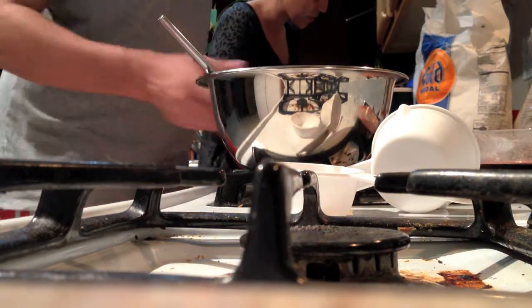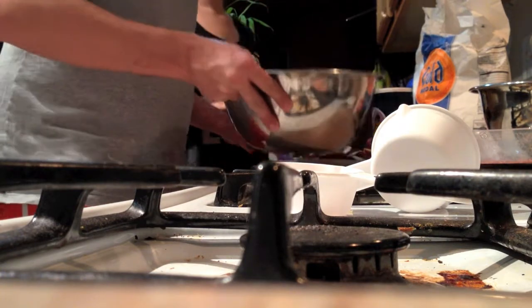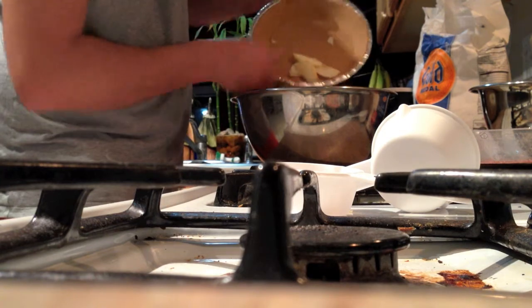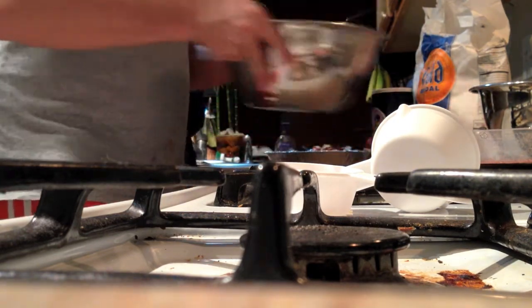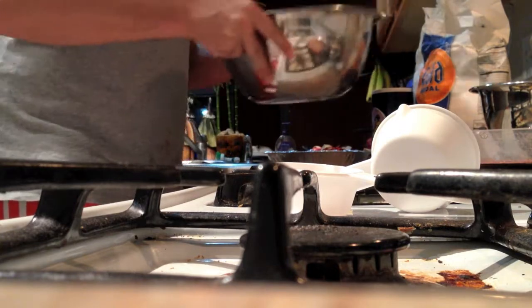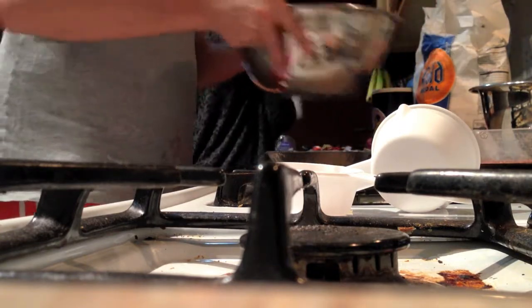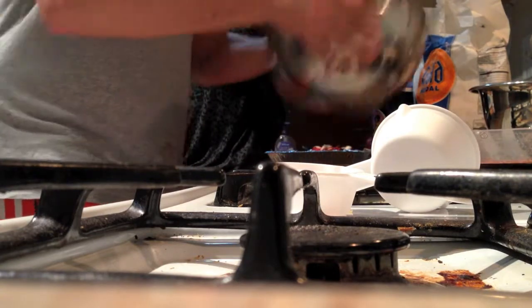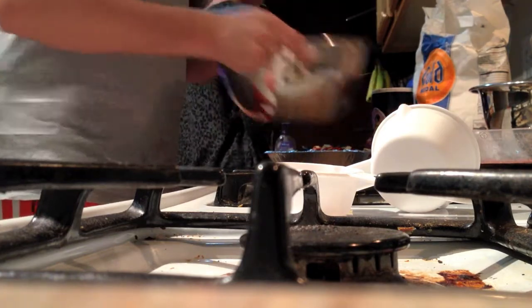So now I'm throwing the apples into this mixture to get them nicely coated with sugar and cinnamon. There we go. Now that looks beautiful — that one almost got away. Oh, smell that.